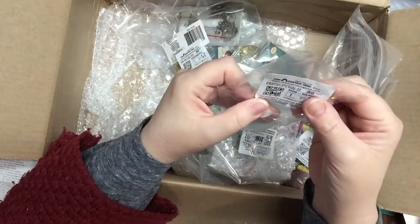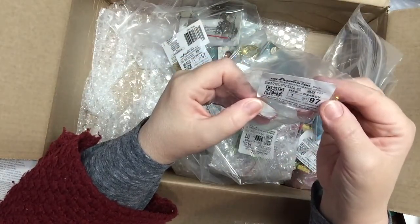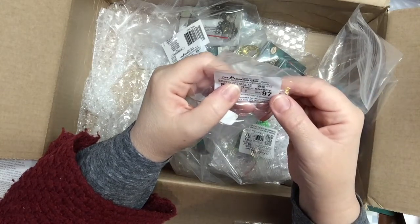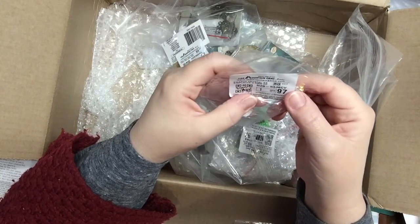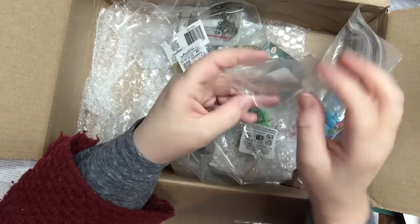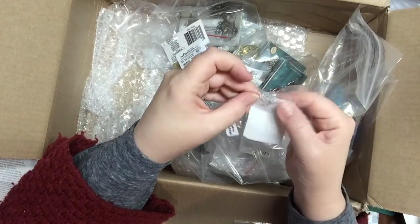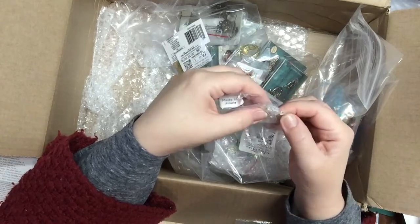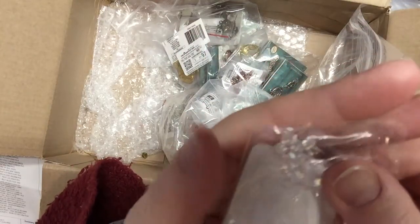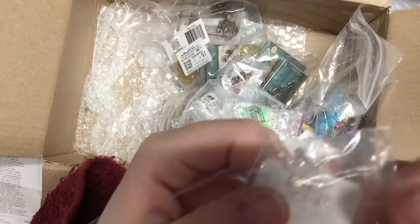I think these are crystals — some Swarovski crystals, 4.5 millimeters. It says a dozen in here. They're really pretty and that's a dollar.